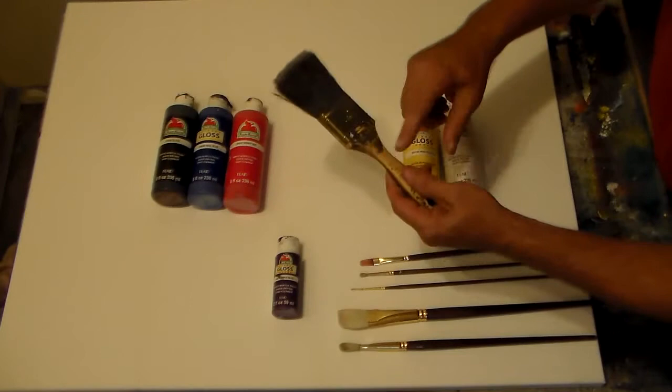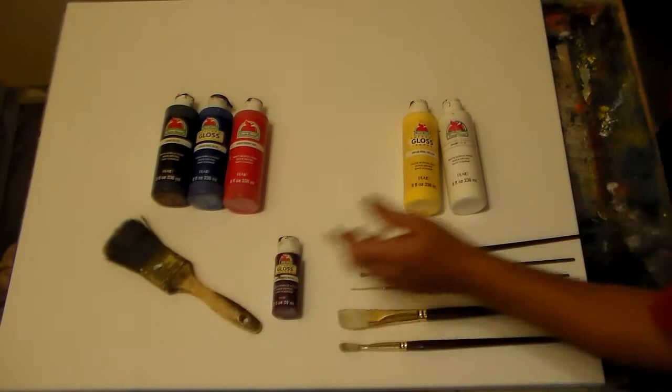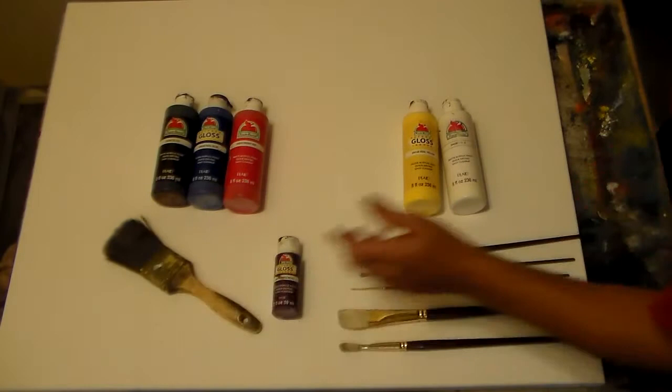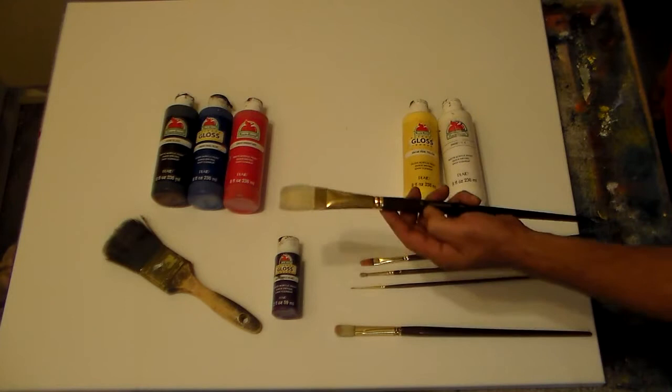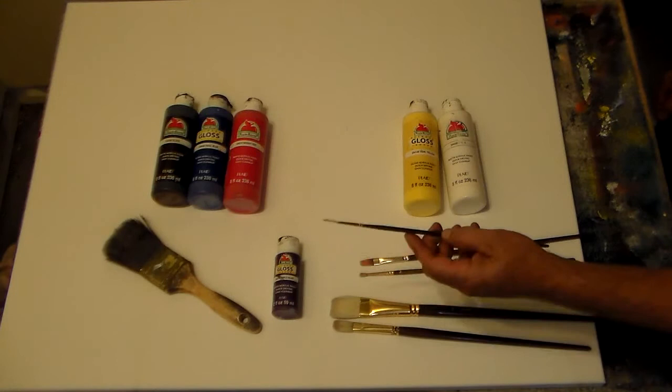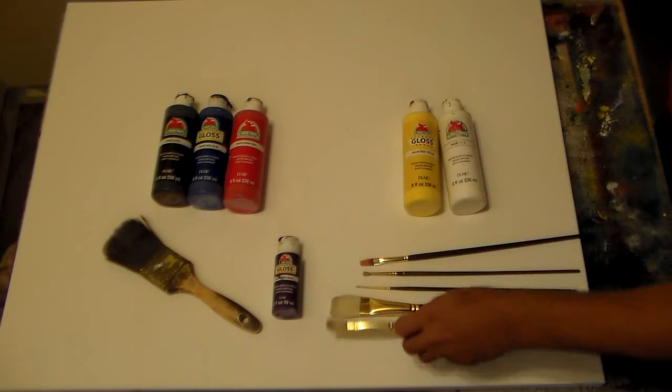I just like doing bigger canvases. We'll be using a number two flat — you can see it's really well used and I've got a lot of paint on it. It's just a regular cheap little house paint brush for cutting in corners when you paint your house, about two or three dollars. Then there's a medium-sized filbert, a number 12 flat, a number one script liner, and a number zero round that I like for scrubbing in detail and making a real light line.